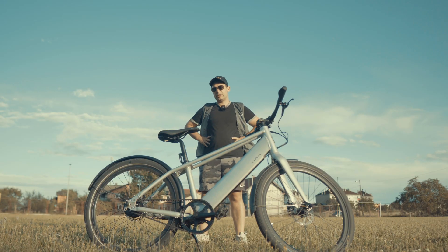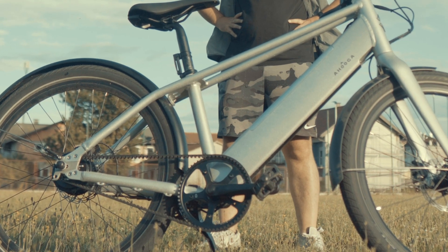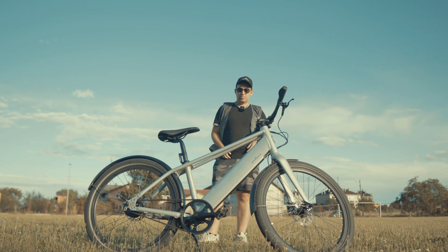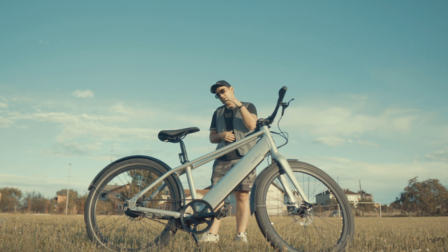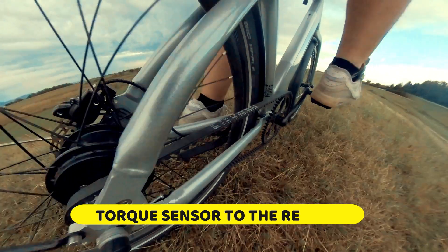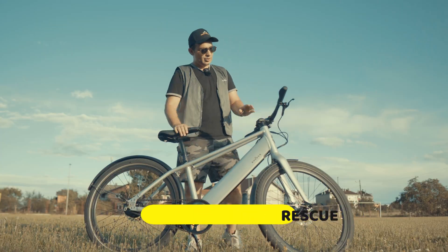The biggest concern was that this belt drive in combination with the hub motor would not be good. I expected that I would pedal like this and the bike would barely move. But the combination of a good-sized front sprocket, rear sprocket, and a torque sensor makes this bike totally good.